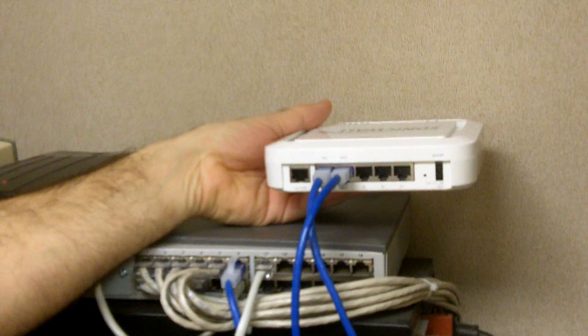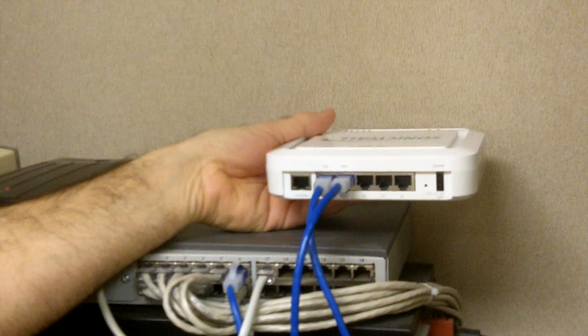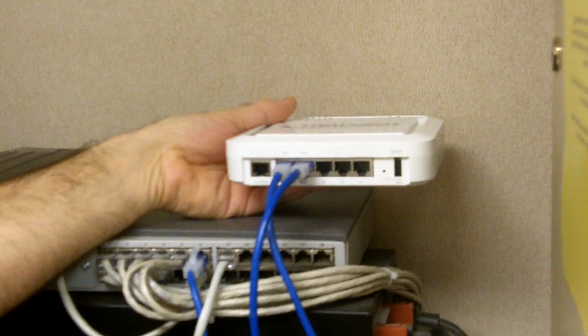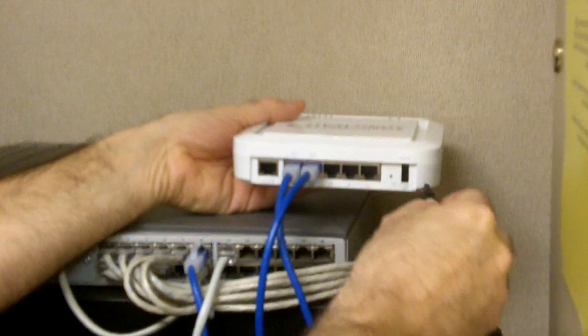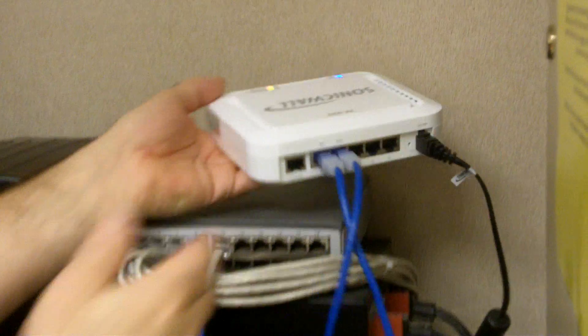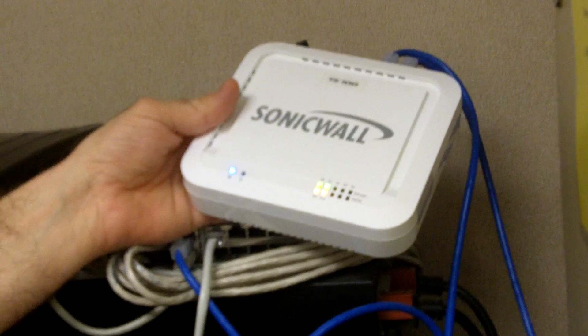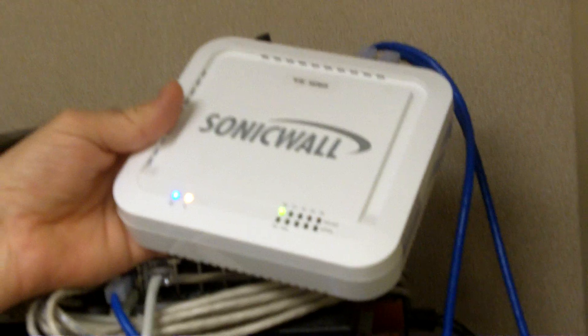Wait approximately 30 seconds. For the sake of time, we're going to go ahead and plug this one back in and simply reinsert the power cord. You should notice the indicator light should flash, showing activity on the front of the SonicWall.